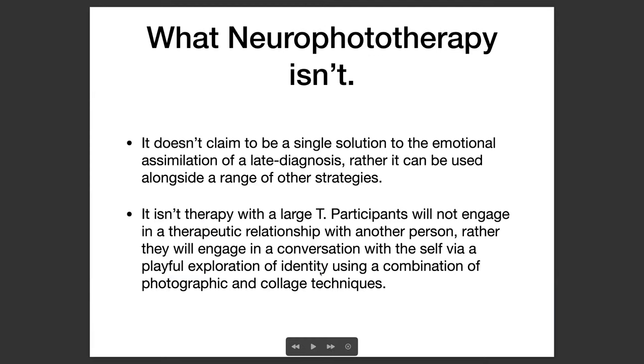What Neurophototherapy isn't is a very important thing to assert. It doesn't claim to be a single solution to the emotional assimilation of a late diagnosis. Rather, it can be used alongside a range of other strategies. I've noticed that due to the lack of support out there, we do tend to need to tap into and create for ourselves a patchwork of strategies and supports following a late diagnosis. It also isn't therapy with a large T, although therapy is in the title. Participants will therefore not engage in a therapeutic relationship with another person. Rather, they will engage in a conversation with the self, by a playful exploration of identity using a combination of photographic and collage techniques.